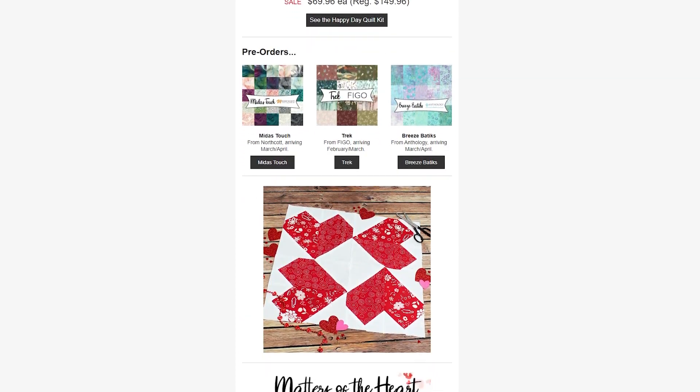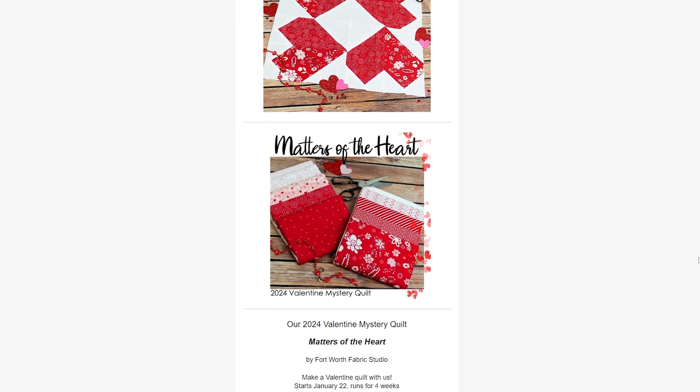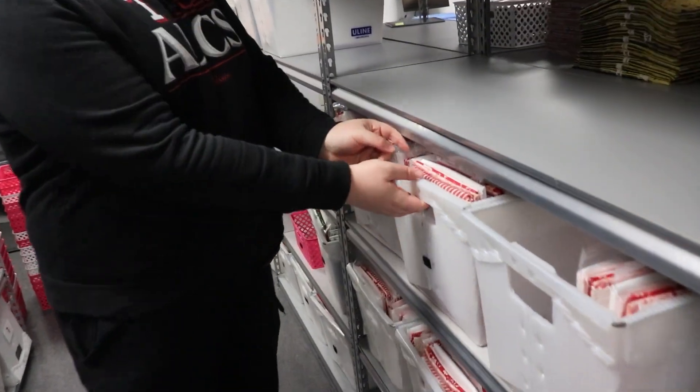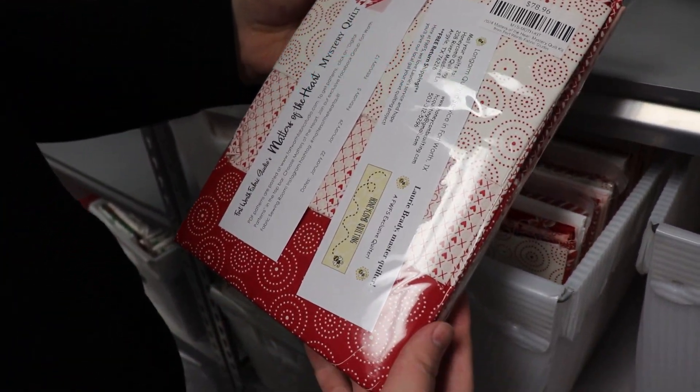Next is our current mystery kit. If you're watching this video on Friday the 26th of January, this kit started this past Monday the 22nd. This is a Valentine-themed mystery kit — we are doing four weeks of sewing so you can sew with us. The pattern is also free, so if you didn't want to purchase the kit you can still follow along. This kit is priced at $78.96 and we still have plenty in stock, so feel free to come sew with us.